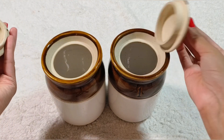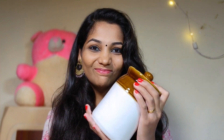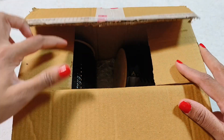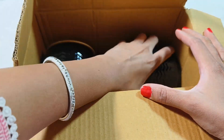It comes in 2 pieces. It's very useful in the kitchen. I ordered it on Amazon. It's a cookie jar — 2 containers. It's very good.